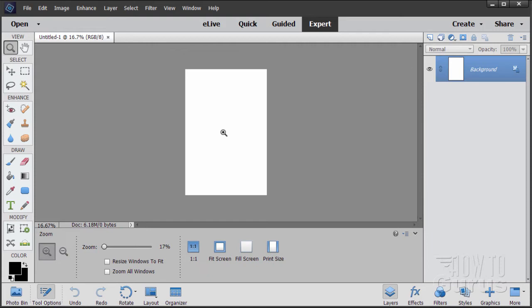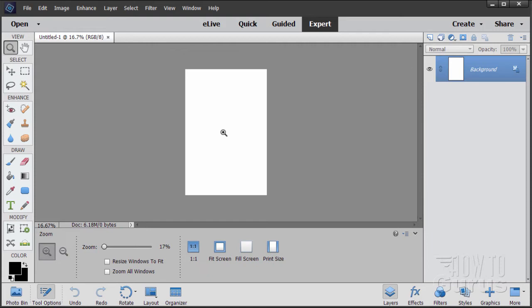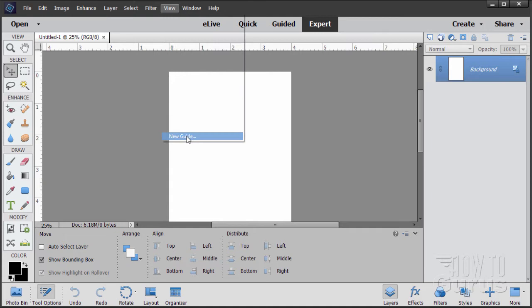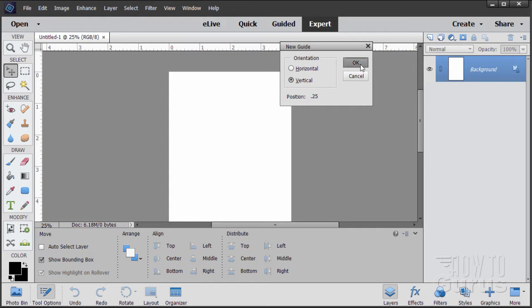Let's zoom in just a little bit and make sure our rulers are showing. Go to View and if they're not showing, click on Rulers. There's our 4-inch width. Now I need guidelines across the top, both sides, and the bottom. Go to View, New Guide. Let's do our vertical guides first — the up and down guides. The first one I want at .25, a quarter inch in from the left-hand side.